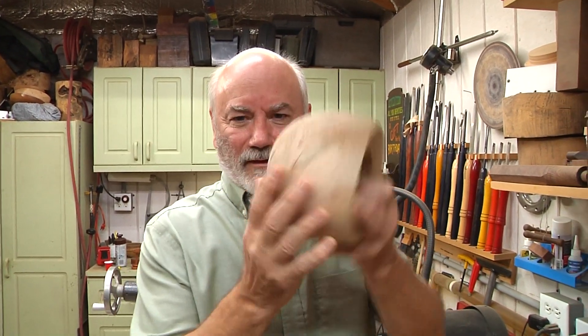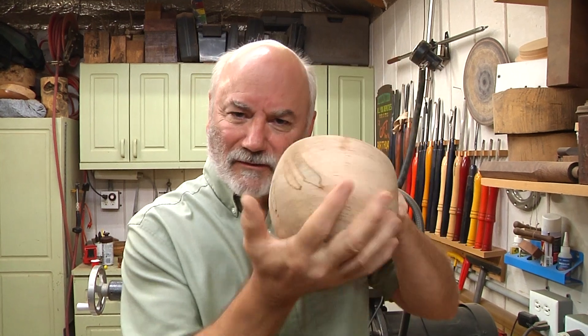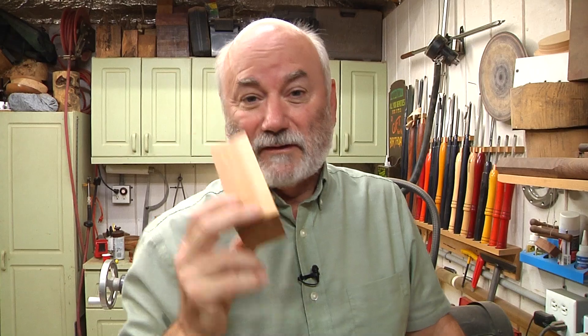So I want to put finish on this and set it down. Well I can't finish the bottom because it's going to mess the bottom up because it's on a flat surface. However, using a little bit of scrapwood, I'm going to fix that problem.